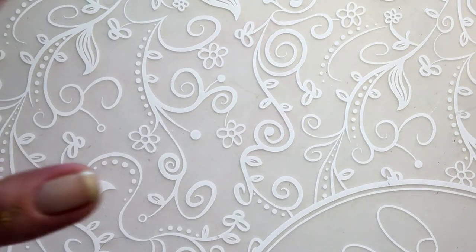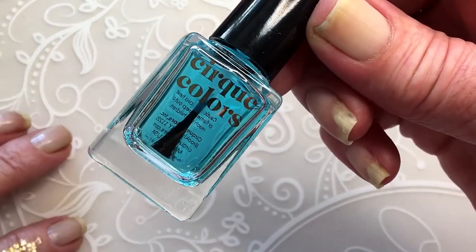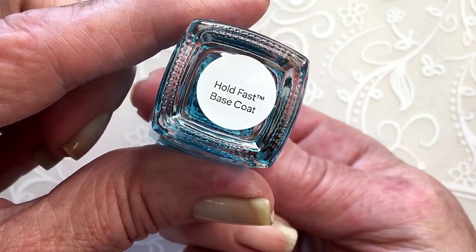I have already applied my base coat, which is this one from Cirque Colors. It's called the Hold Fast base coat.